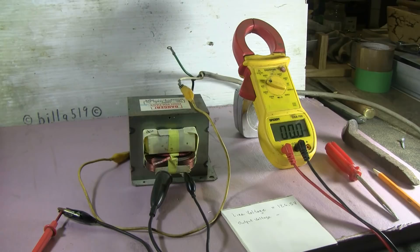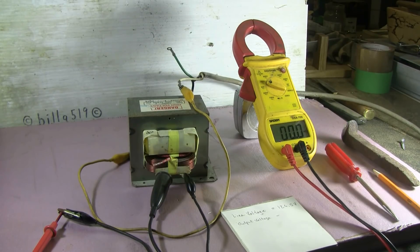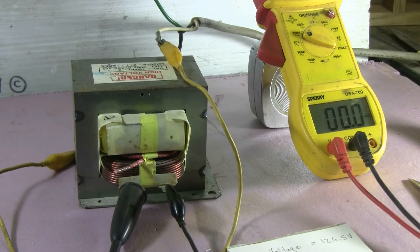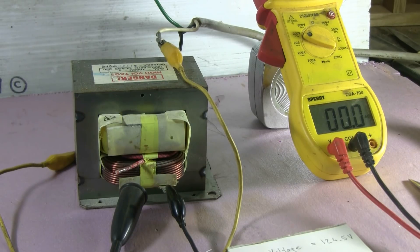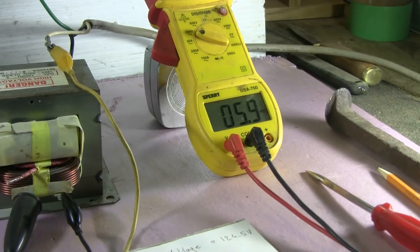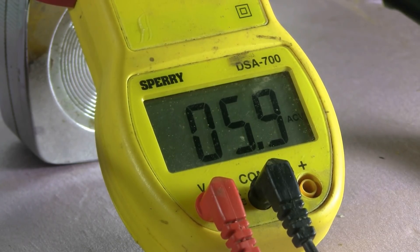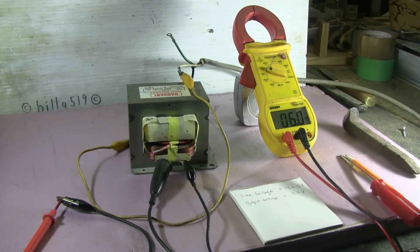Having measured my line voltage, I've now hooked up line voltage to the high voltage secondary of the microwave oven transformer. I'm all set to plug it in and see what kind of low voltage I get from the primary. After plugging it in, we are getting 5.9 AC volts. I'll write that down. We now have all the measurements we need, so I'll disconnect this and finish up.